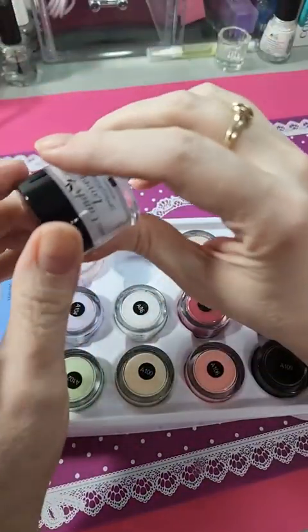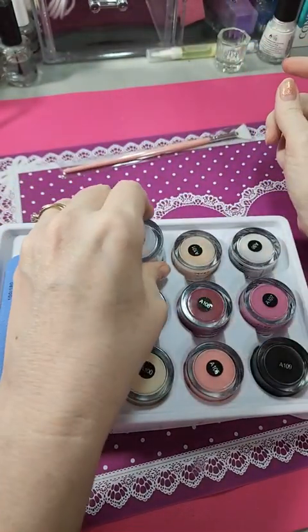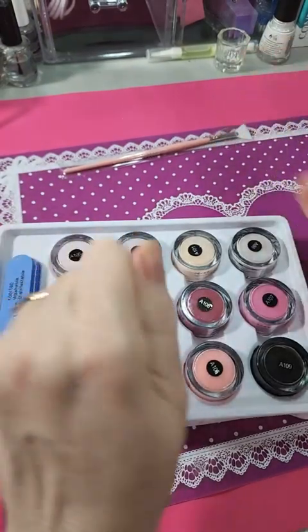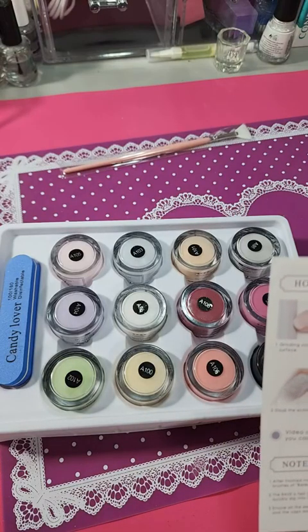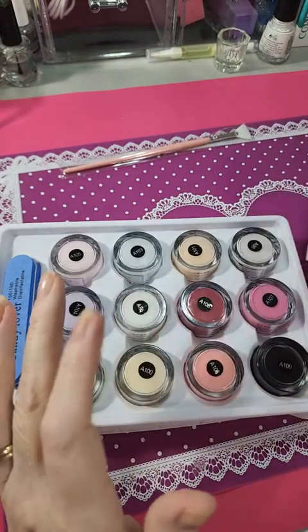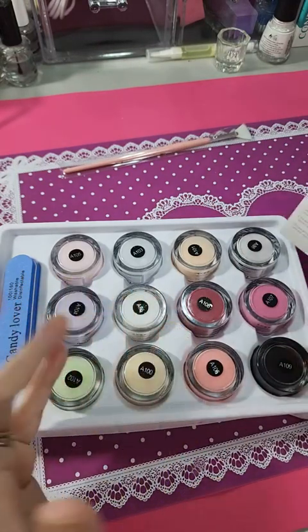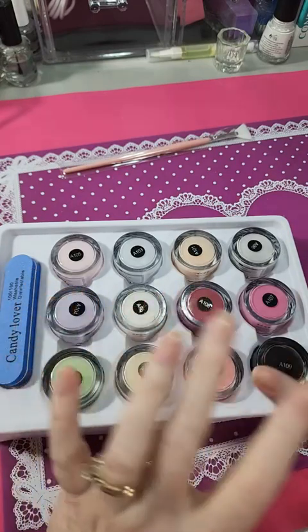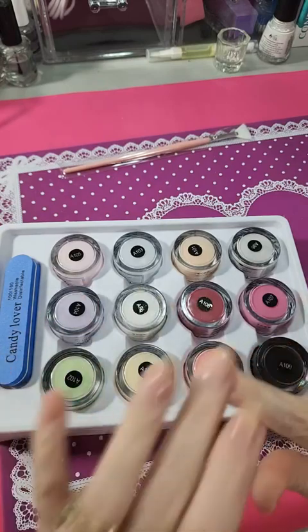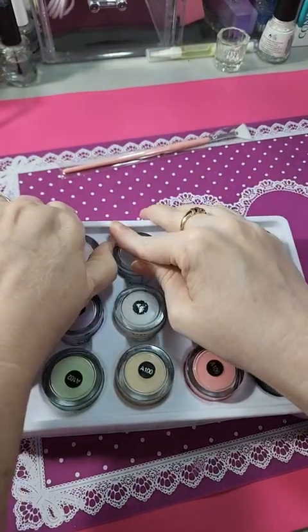This is not a complete set — you are gonna need to have your own activator, top coat, base coat. There are like four things: you apply the powder, then you add an activator to it and let it dry, then you put a top coat on it. You're gonna have to have all those separately.